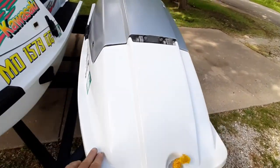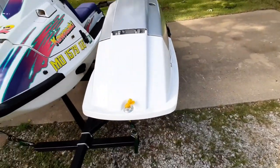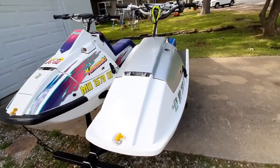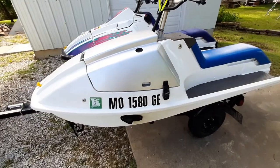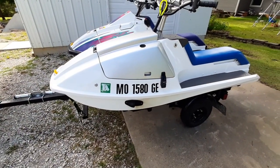Davis's still has the factory bumper on the front. Mine was coming apart so I took it off and filled in the holes around there — it looks pretty good.